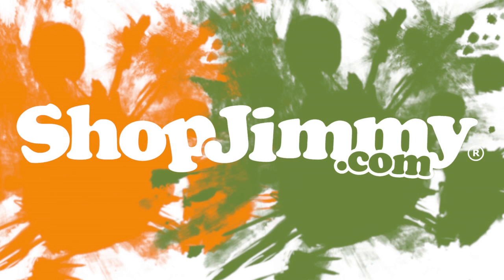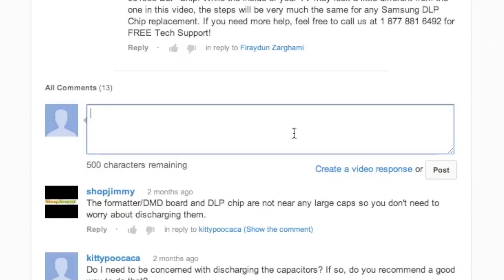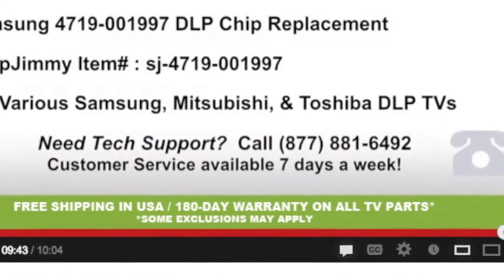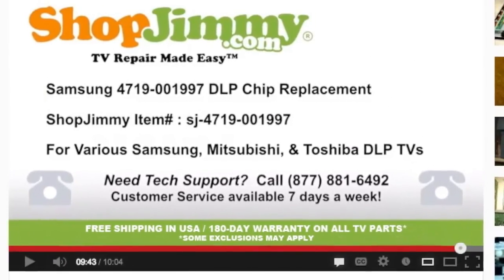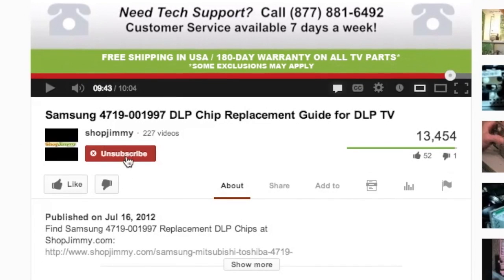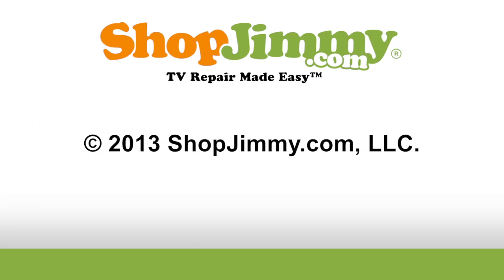Thank you for watching one of our many tutorials here at ShopJimmy.com. If you have any further questions regarding your repair, simply post a question in the comment section below, or call our award-winning customer service team at the number on your screen. We strive to learn and share new TV repair tips every day. Subscribe to our YouTube channel and grow with us. Share our videos with your friends and help us spread the savings, and don't forget to hit that like button.